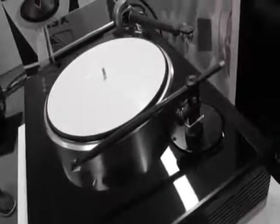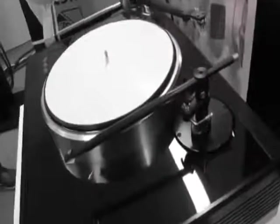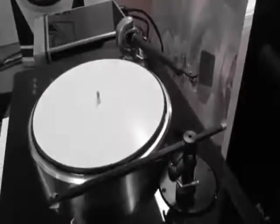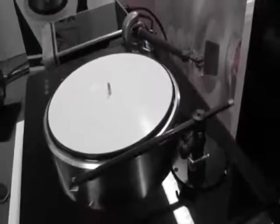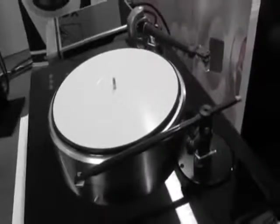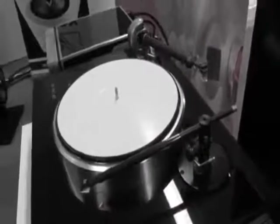What kind of motor is it? It's a three-phase AC motor, off the shelf, and nicely made for the price of the turntable. Is there a motor controller? Yes, there's a separate motor controller — it's just that box down there.